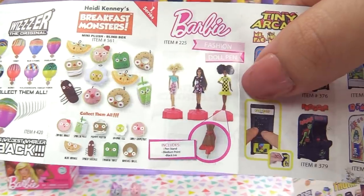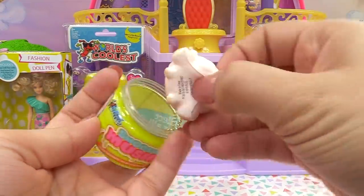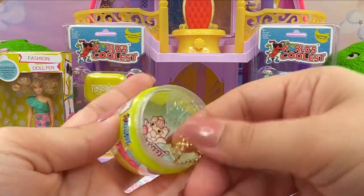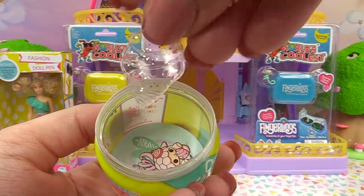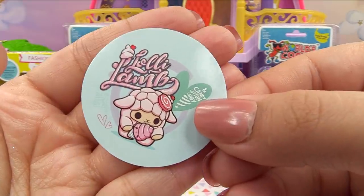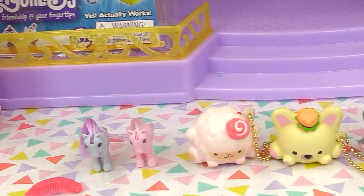Let's finish up the Smooshy Mushy and see which one we've got — yep, we've got our little sheepy! This one's kind of soft too, it's got a nice squish to it. Her bestie is a little ice cream cone. I like how they're sparkly — makes them extra pretty. The sticker reveals it's Lolly Lamb and Candy Cotton Candy.